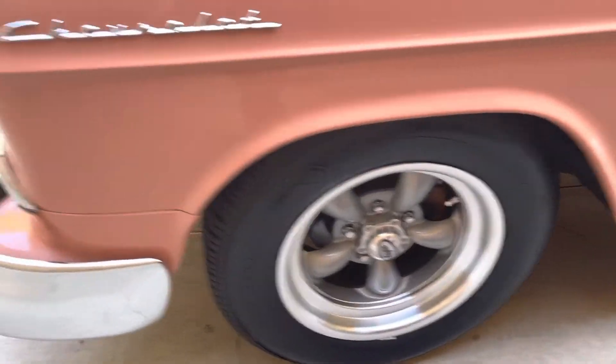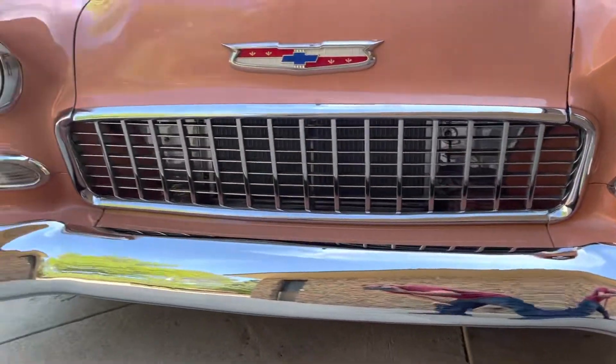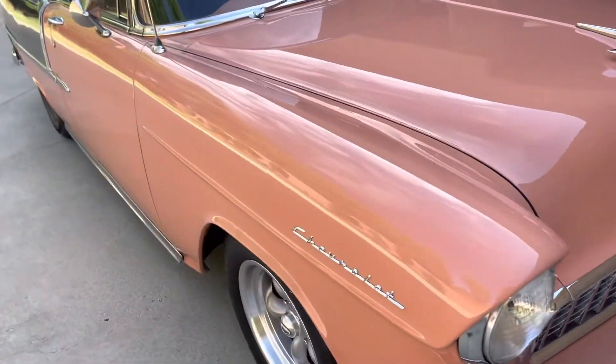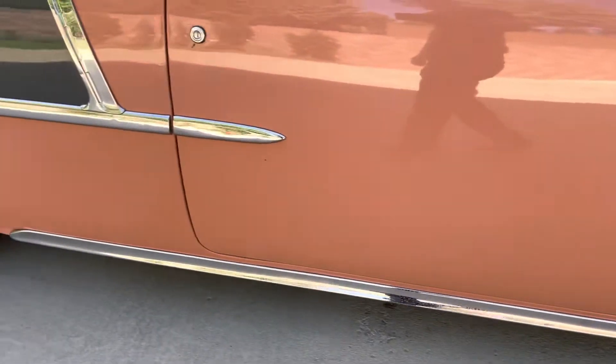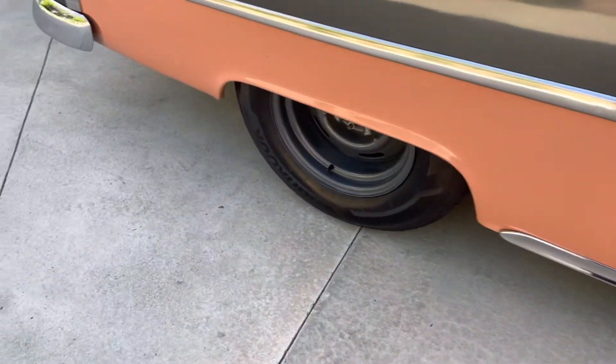There's a little nick there in the door, but as you can see the panel gaps are pretty consistent throughout here — they look good. Look at all that beautiful chrome. This side's the same story: good, consistent panel gaps. It's a driver-quality paint job, so you're going to have a couple of those little nicks and scratches here and there, but overall very nice.